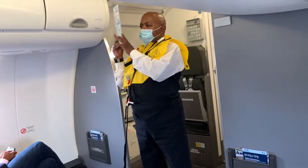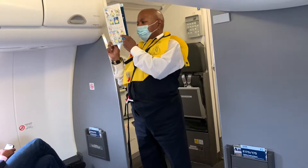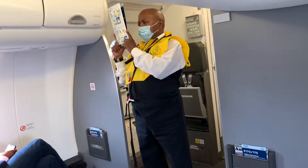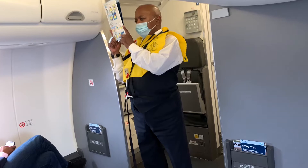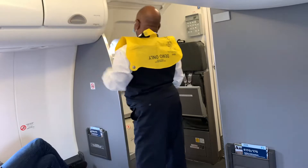Instructions for operation are outlined on the safety information card in your seat pocket. For those with infants, light vests are provided on the aircraft. A description of the location, use, and operation can be found on the safety information card.